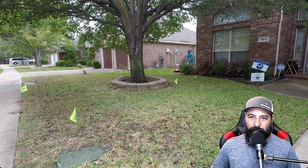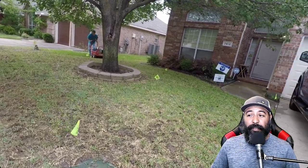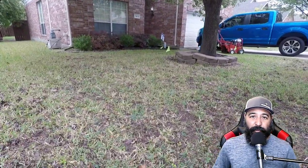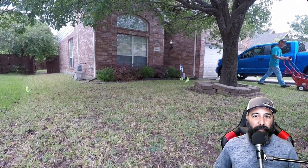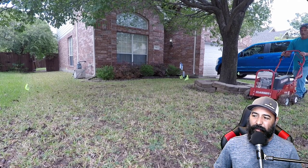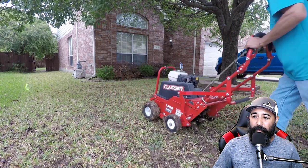Aeration is definitely good money if you want to get into the aeration game and you're brand new — I suggest y'all try it out. You can definitely make some decent money, especially if you line up two, three, four aerations a day. Just go to Home Depot or Lowe's and rent an aerator, which will probably cost you about a hundred bucks for a day. It's definitely good money and it's easy to do, though it does take a lot of manhandling of the machine — but it works, aeration does work.